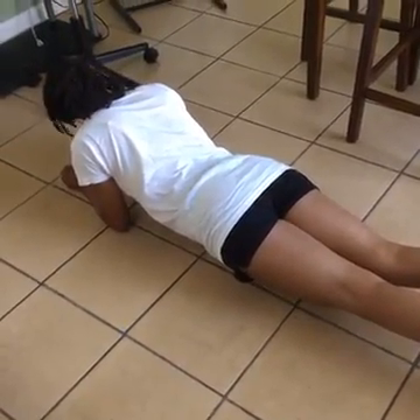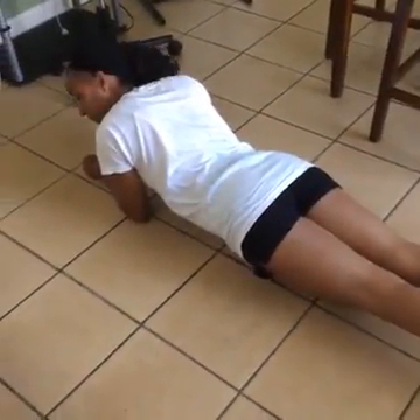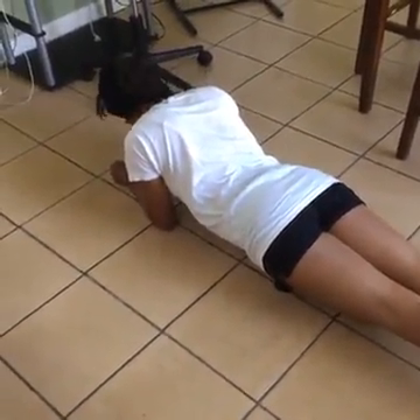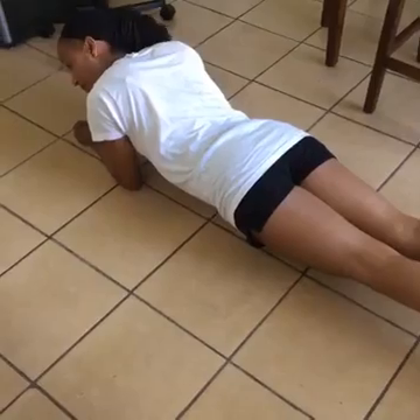Enduring. Breathe in and out. I think I'm going to meditate to get me through the next minute or two. Two minutes. All right, one more minute to go, ladies and gentlemen. We can do this.